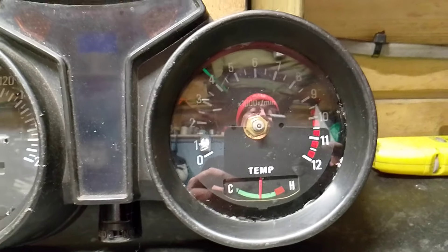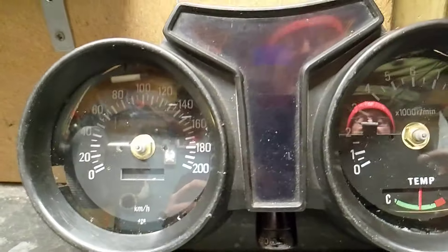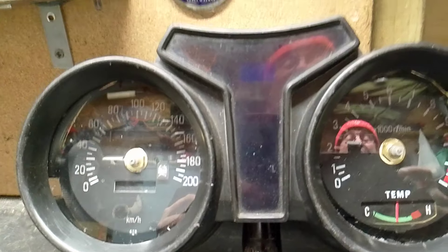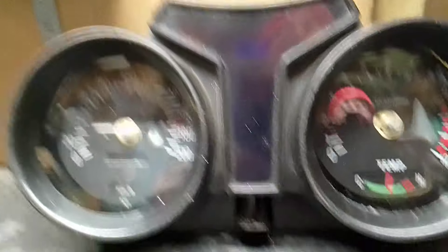Great shout-out to Simon Wells — he provided some of these last year. Bless him, love Simon, he's just a clock guru.